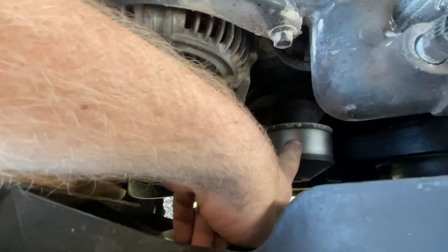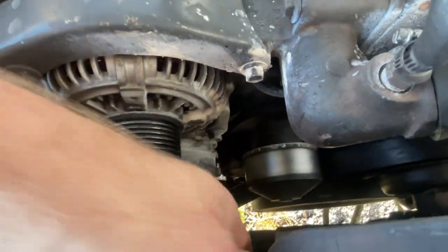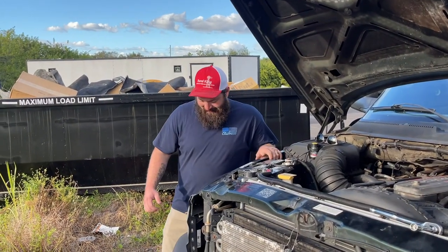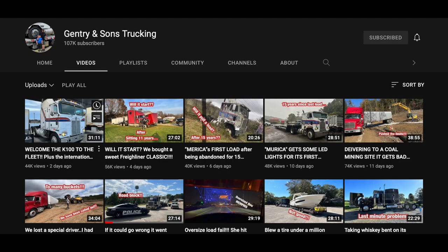The pump is right here, two bolts hold it in. Let's get it switched out — I got a brand new one, they had one at Advanced for 60 bucks. Here guys we got Tim Gentry, the diesel man himself. Go check out his YouTube channel, Gentry and Sons Trucking — he just hit a hundred thousand subscribers, there's a link in the description. He's a great down-to-earth dude.